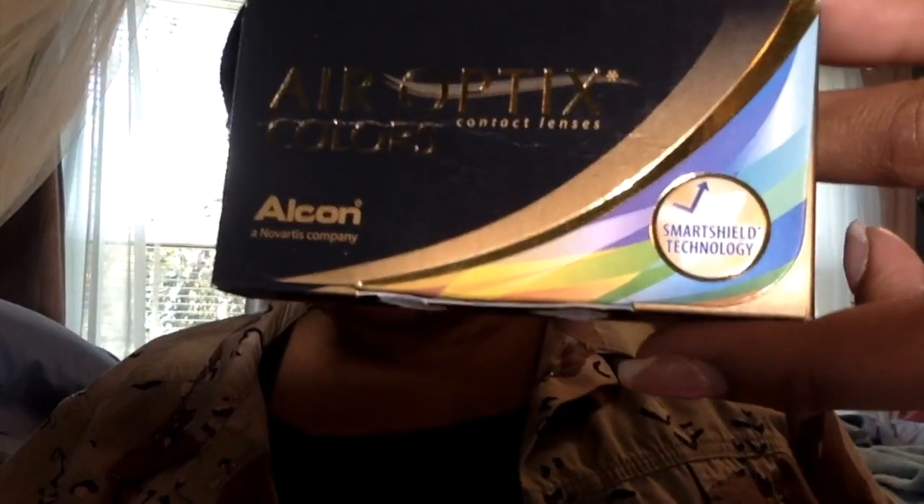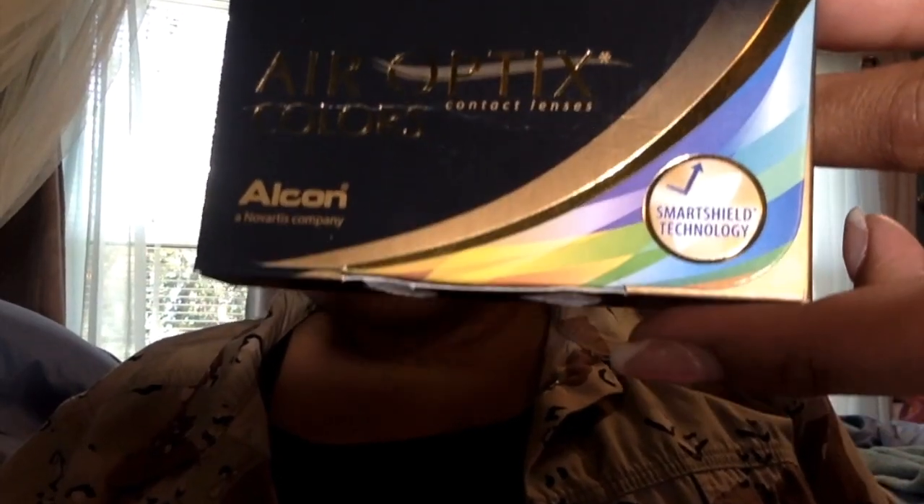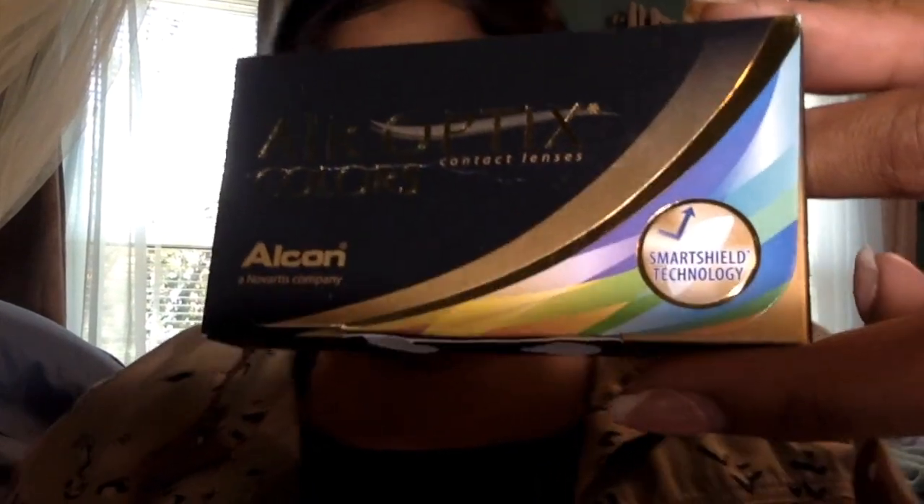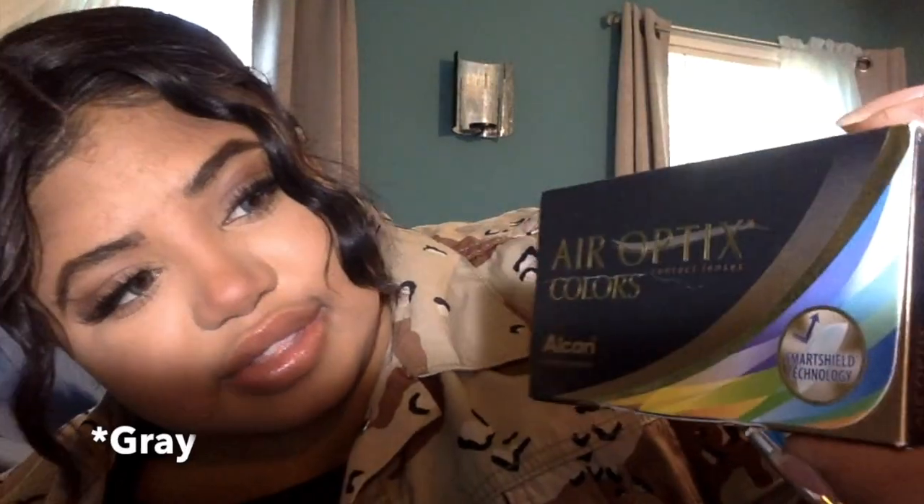Hey everybody, Drew is back with another video. Today I'll be talking about these eyes and my colored contacts. These are the box they came in — they're called the Air Optix colored contacts. I got the color gray, I think. Let me see, turn it this way.